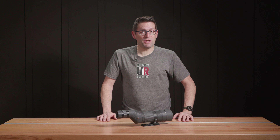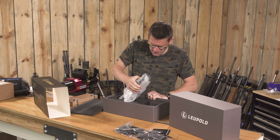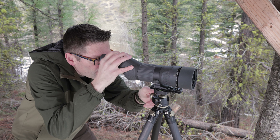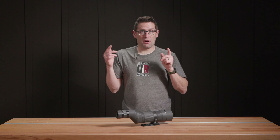In this video, I'm going to introduce you to Leupold's SX4 ProGuide HD Spotting Scope. We're going to get it out of the box, talk about what's included, explore some field use scenarios, and talk about how we're using it with our scope camera.